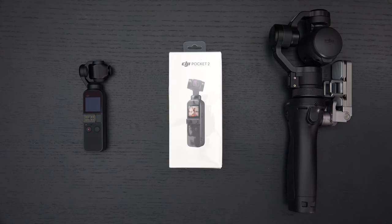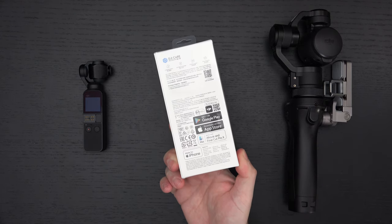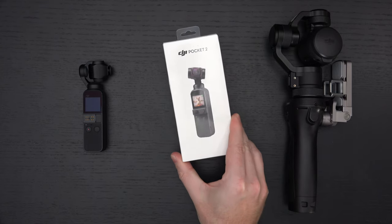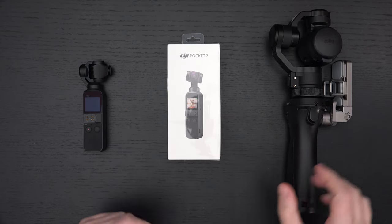Ed here with the Digital Digest. Today I wanted to share my unboxing and first look at the DJI Pocket 2. This is the base model — it sells for 350 US dollars and launches officially today. This was not sent over for review; I purchased this because I am a huge fan of what DJI has done with their Osmo brand, even though they've dropped the Osmo name.